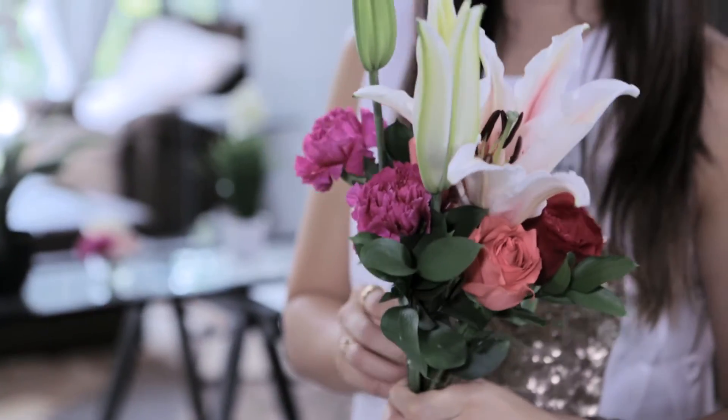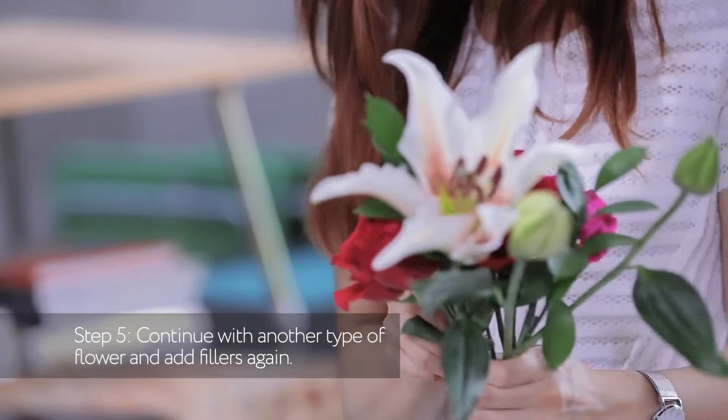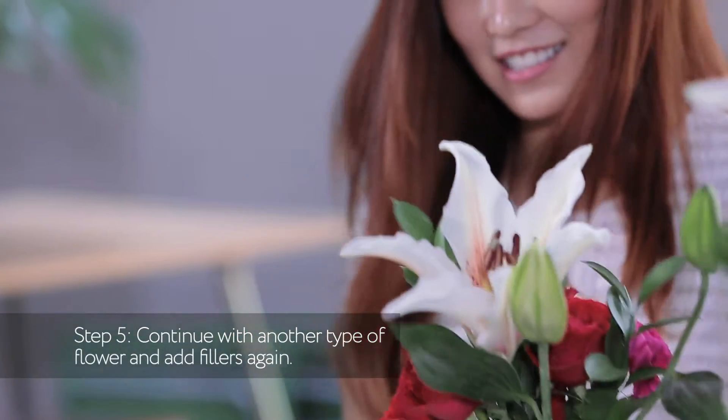Continue with another type of flowers — we're going to use carnation. This is not as easy as it looks. I'm actually using a lot of strength here.